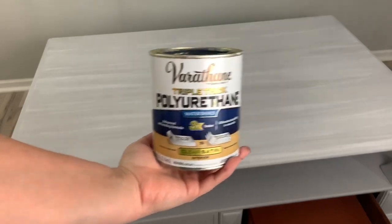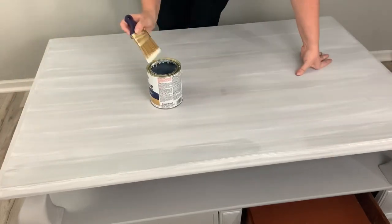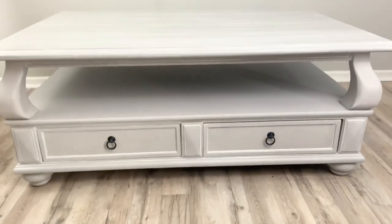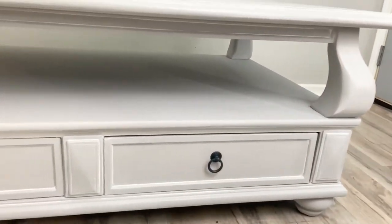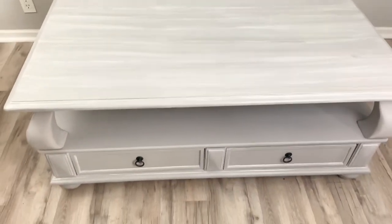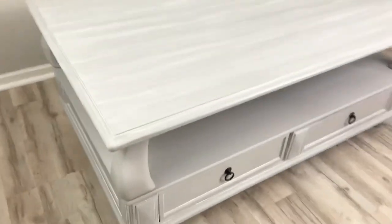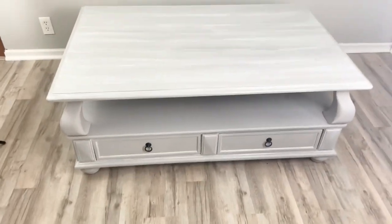So I'm at my last step. I'm using Varathane's Polyurethane — it's water based and it's triple thick. This is a tricky one to put on, so I'm just keeping my fingers crossed that nothing goes wrong. And I was pretty lucky because nothing went wrong and it's all finished. I have to say I'm super happy with the way it came out. My daughter thinks we should get rid of ours and keep this one, but I don't think so — it's definitely going up for sale as soon as possible. If you guys like this video, please hit the like and subscribe button and I will see you in the next video.